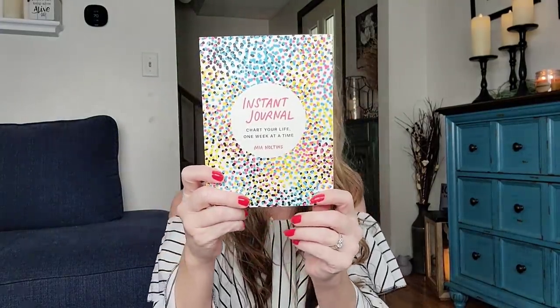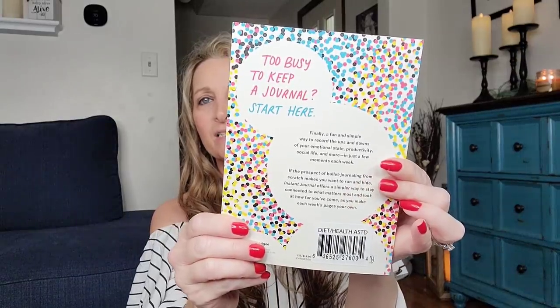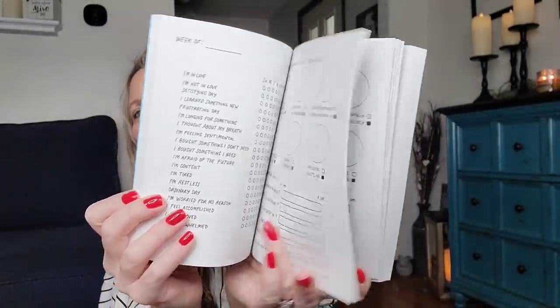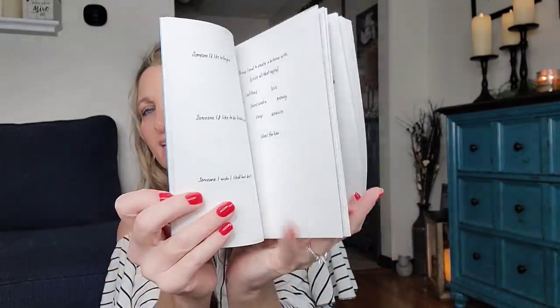I always love the journals Dollar Tree carries. This one is the Instant Journal — 'Chart Your Life One Week at a Time.' It retailed for $16 in the US and $22 in Canada. I love to have things like this in the house even if I don't use them personally, because if my daughter needs a gift idea, I have a stack of books and journals. Some markers, pens, and pencils — gifts like that can never go wrong.